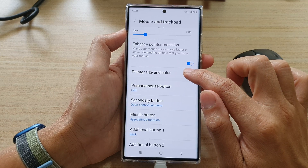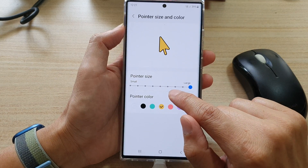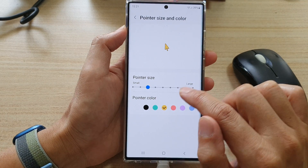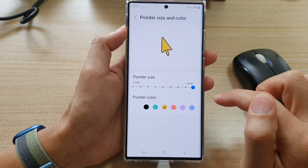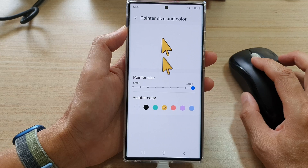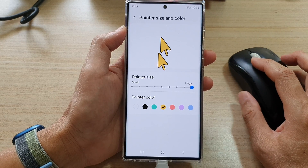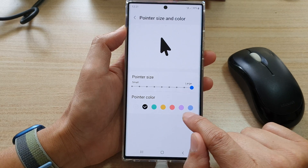Next tap on Pointer Size and Color. In here you can adjust the pointer size by dragging on the slider bar from small to large — if you drag it all the way to the right it is a large mouse pointer size. You can also change the color as well.